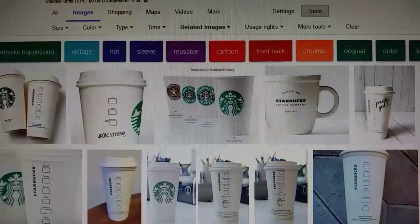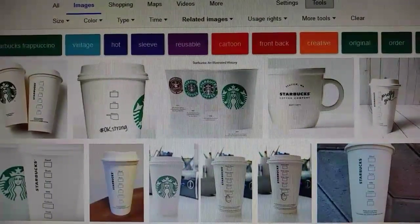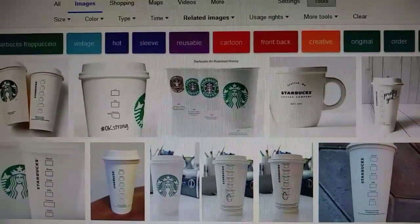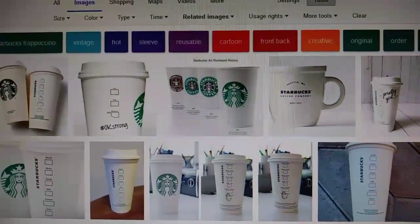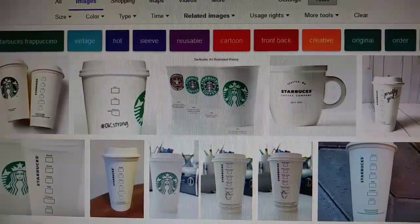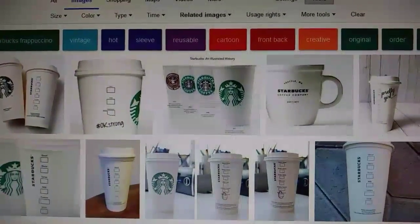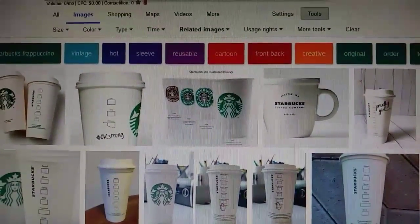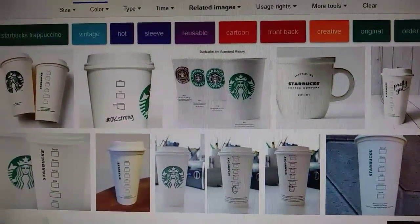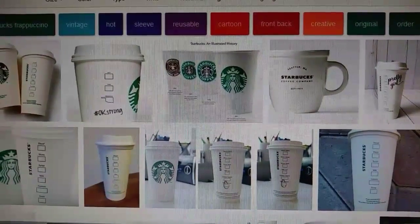Once you spray paint your cup, let it dry and then we're gonna make our little brown wrapper. If you want, you can actually just write on the cup or do decoupage — that's why I had the Mod Podge — but I decided to do the brown wrapper on my cup. I'm gonna put the logo on it, so just Google Starbucks to get the logo and a reference for how the white cup is supposed to look.